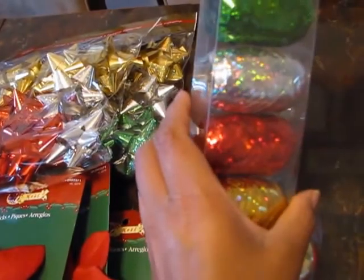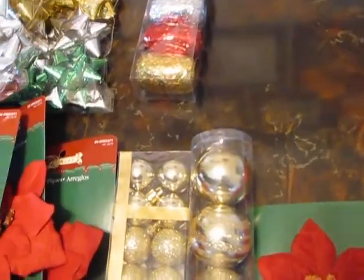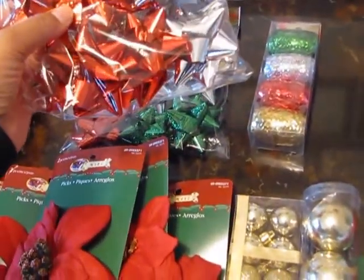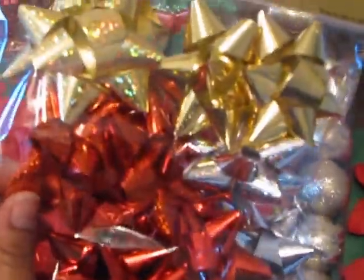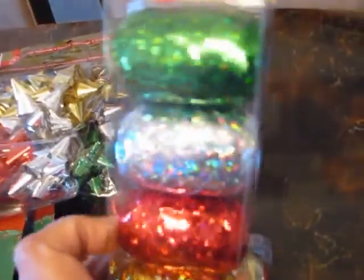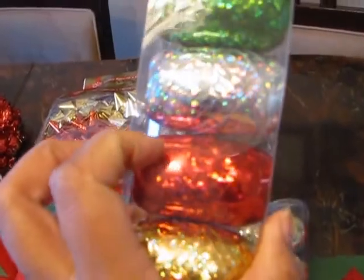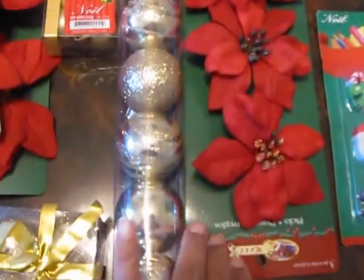They also had ribbon — so this is all for gift wrapping. These are all $1 each and there are nine bows in here — the shiny metallic ones, like a bulk package. Then the shiny ribbon, which I need to wrap up the calendars and various other things.